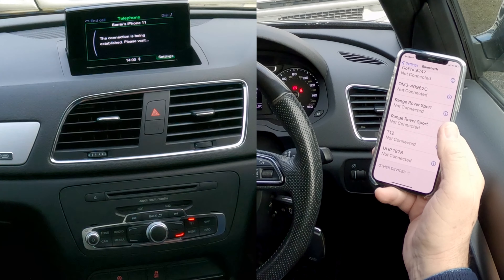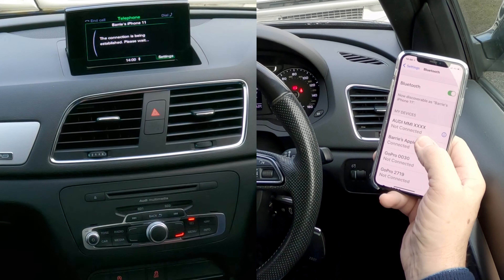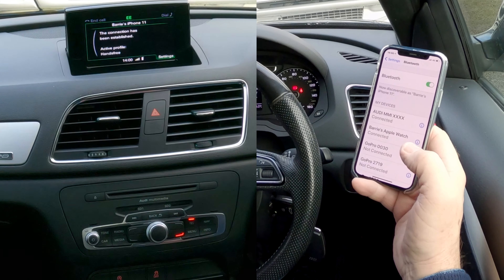Allow contacts and favourites to sync — allow. And we're up to the top. Audi MMI connected. There you go, it's connected. And the connection's been established there.